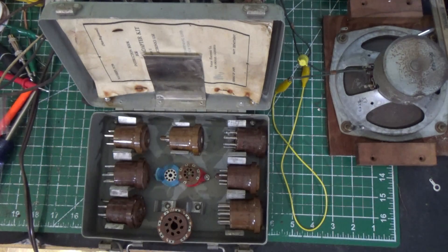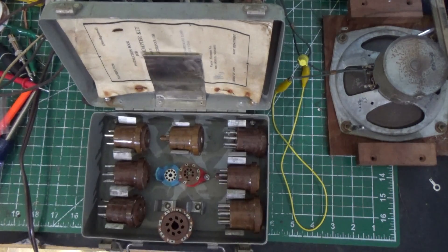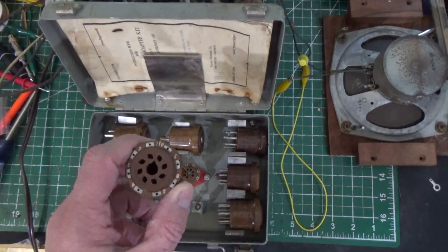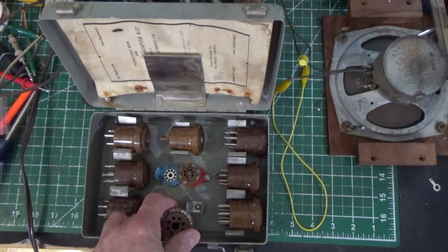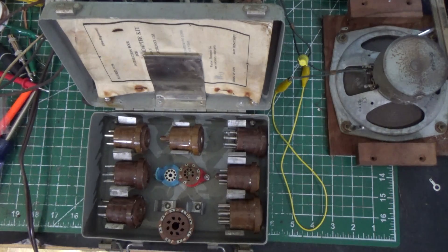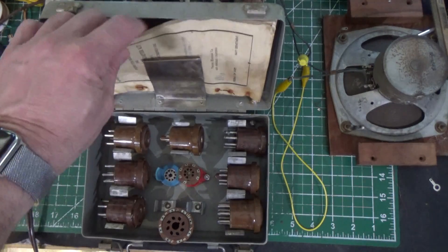I saw this on eBay. Somebody was selling this whole set with less of these for $389 or something, and I was like, what? I found this one for $79, and it included an extra 8-pin octal tube adapter. The octal 8-pins are the most desired — they're going for like $50 each. So I got this entire set for $79. I consider that a steal.